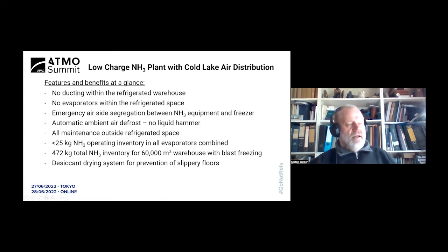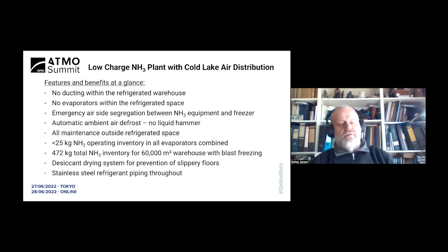We also have a desiccant drying system — not so much for extending the defrost intervals within the freezer, but more to prevent slippery floors, which are a safety issue causing forklifts to slide around and people to fall over and break bones. Stainless steel refrigerant piping is used throughout. Here in Australia we have a standard called AS 3788, under which you are required to inspect for mechanical integrity below the insulation at certain intervals — this requirement is essentially eliminated with the use of stainless steel materials.